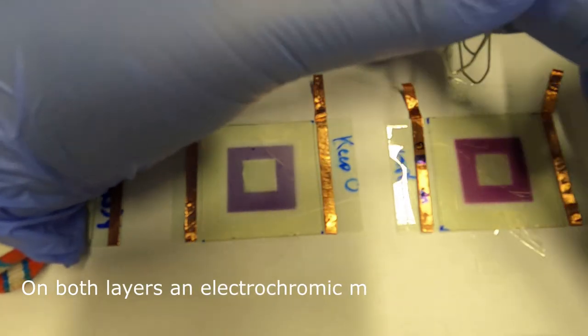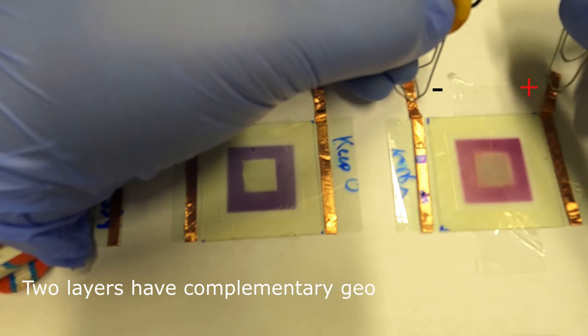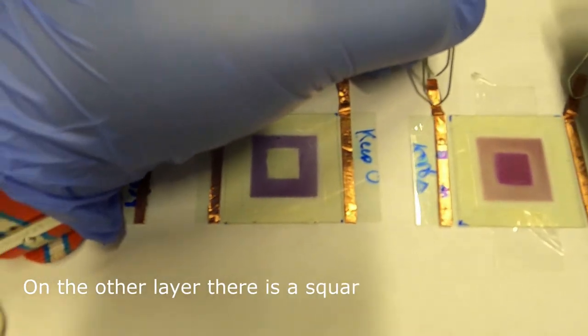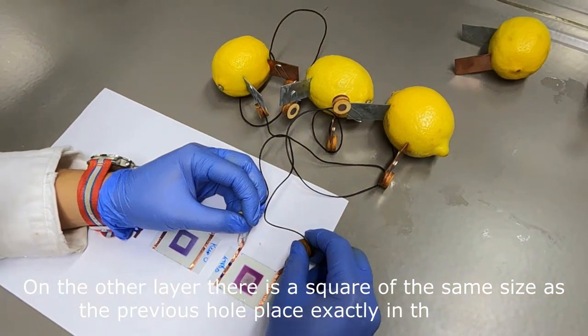On both layers, an electrochromic material is deposited. The two layers have complementary geometry. On one layer there is a square with a hole in the middle. On the other layer, there is a square of the same size as the previous hole, placed exactly in the center.